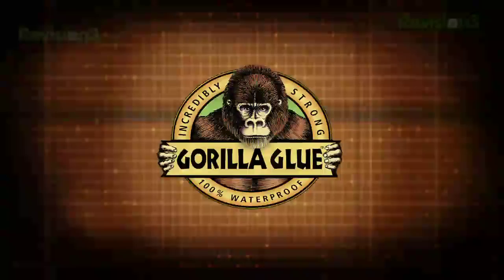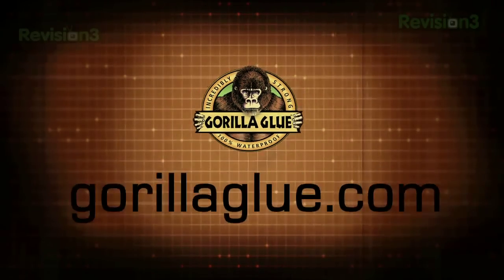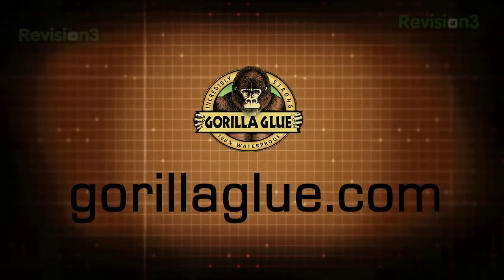Stop the presses. I want to thank our sponsor Gorilla Glue. Gorilla Glue for the toughest jobs on planet Earth. For more information, visit GorillaGlue.com or head to your local hardware store to check out all their amazing products. That stuff sticks so good.